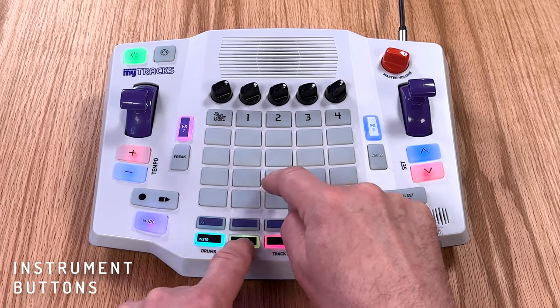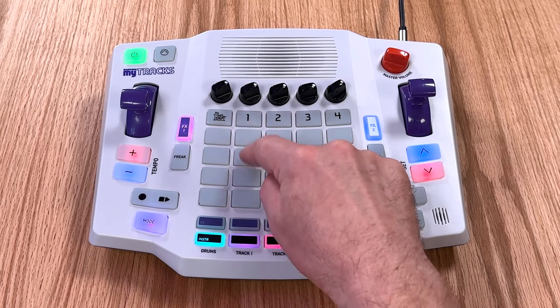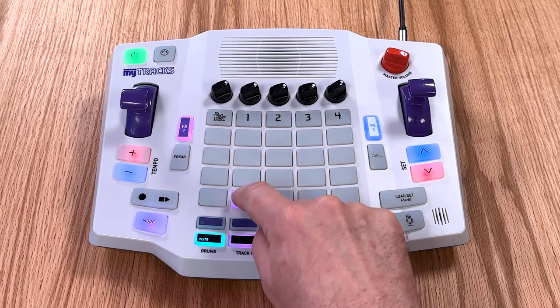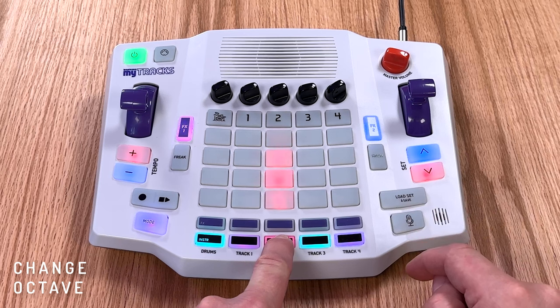Press the instrument buttons to change the sounds on each track. Hold down the instrument button to change the octave of the track.